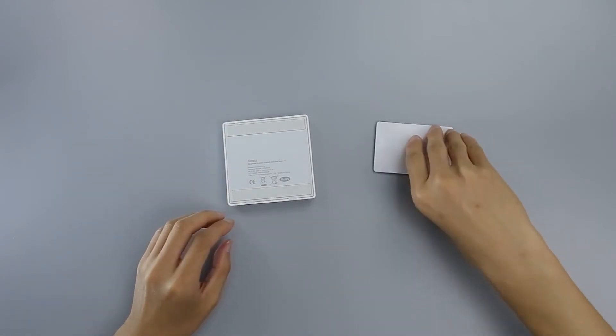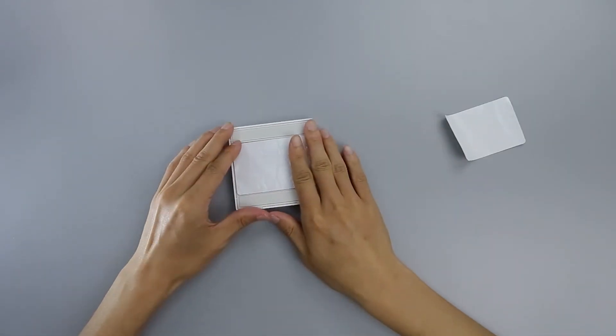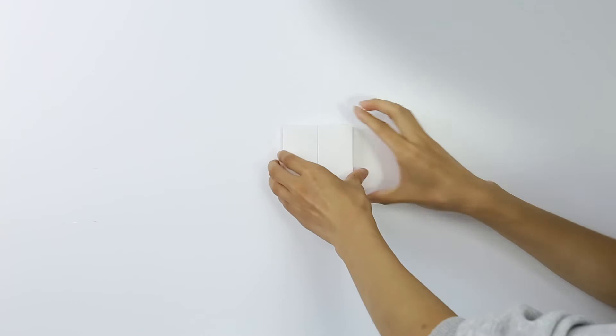Option one: place the switch directly in the desired location. Option two: remove the protective film and stick it to the desired location.